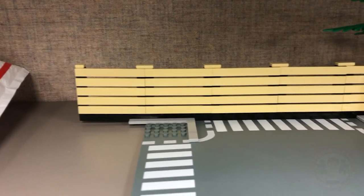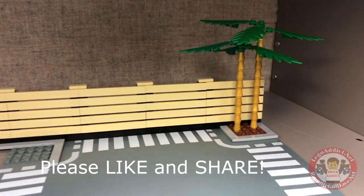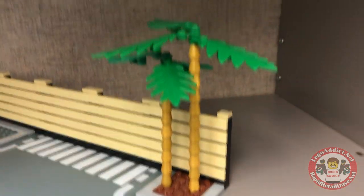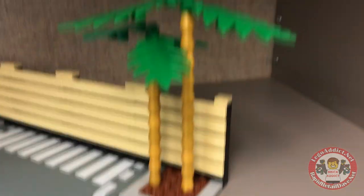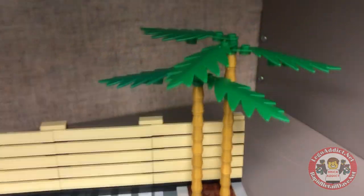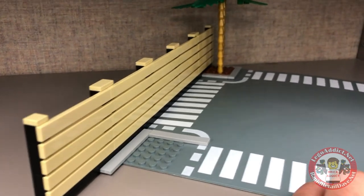This is part of the GameStop parking lot, and we had a couple people ask how we made the fence. I'm just going to show you real quick. Of course the palm trees — those are easy. Makes me jealous because it looks like Florida or Hawaii or something, somewhere warmer than where I'm at.